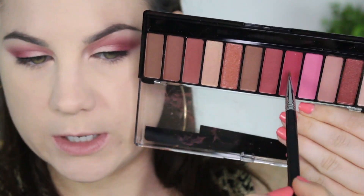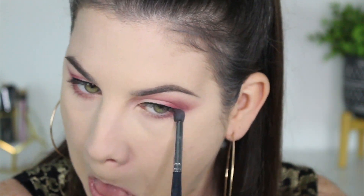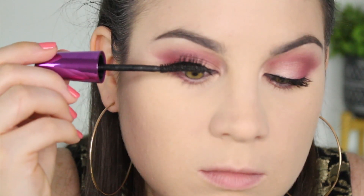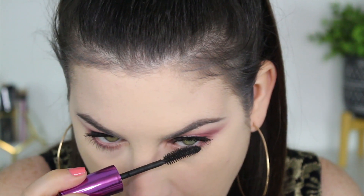Now I'm doing my lower lash line, taking a color for the outer half, and then to blend that out I'm going with the mauve shade rather than the pink — I'll do a dab of pink but mostly the mauve. The lower lash line is done. Now going in with mascara — I'm using the Falsies by Maybelline, I've been really liking this lately. A very light coat on my lower lash line. To top everything off I'm using the Wet n Wild Ultimate Brow Highlighter in my waterline to brighten it up — it has a little pinky tone so it goes with this look.